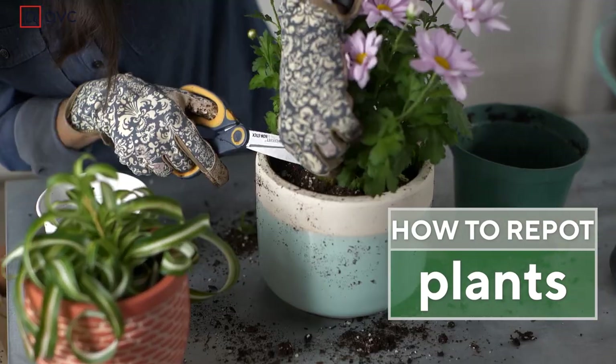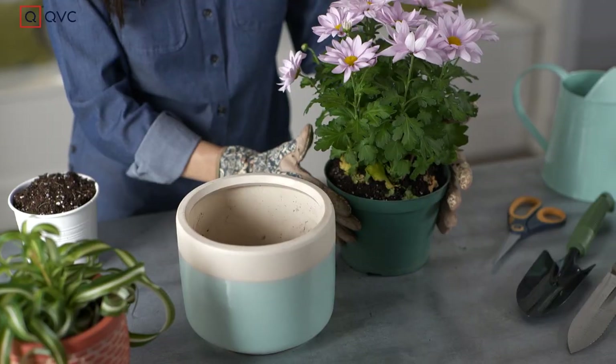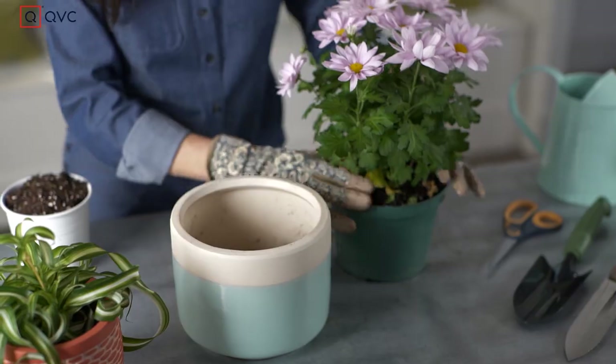Hi everyone, I'm Sandra Bennett and I'm here to talk about repotting. This is a great plant that I'm gonna pot — I'm gonna leave this outside in the summer and it's gonna look really great. But what do I do? Do I just put it out on my deck and call it a day? No, you want to repot it.